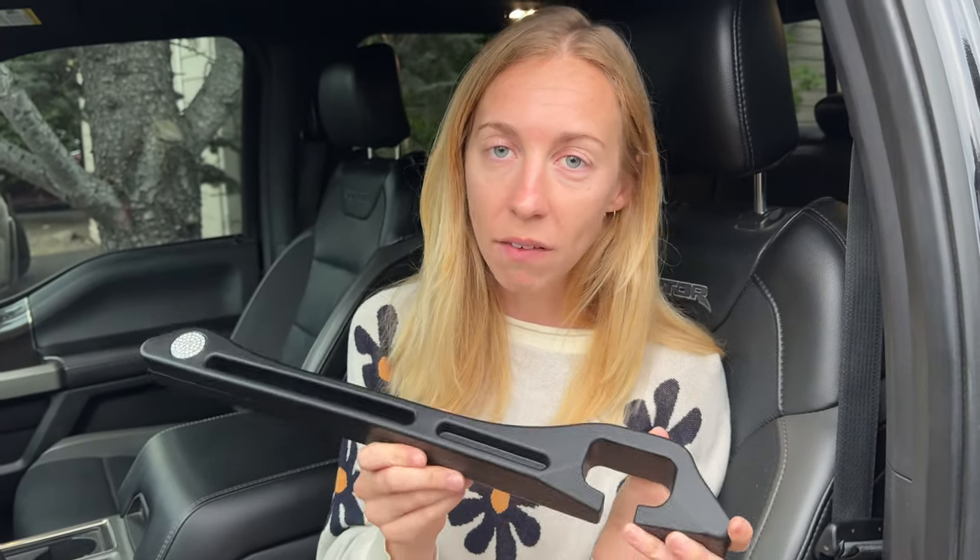Be aware of your seat type before you go ahead and purchase this, because you may or may not need it. However, if you do have a seat with a little bit of a gap, this is so easy to use and I recommend checking it out.